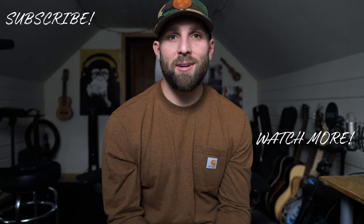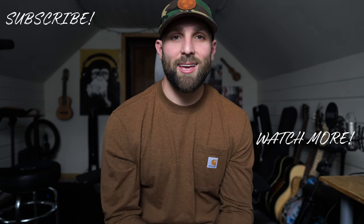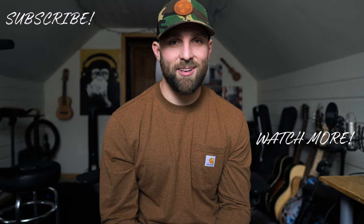I hope that was helpful. If you have any comments or questions, please put them in the comment section below, and I will see you guys in the next video.